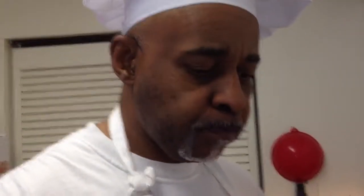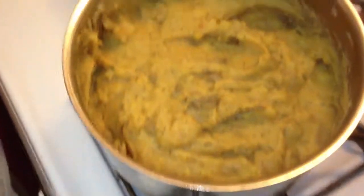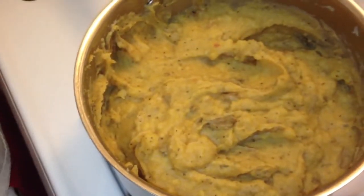Wow, this is really good. This is amazing. So with that said guys, zoom on in here and look at these — these are the mashed potatoes, George's mashed potatoes.